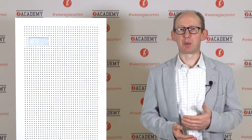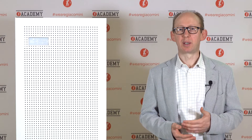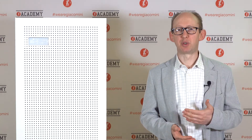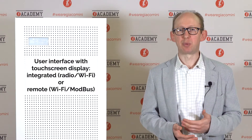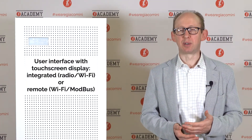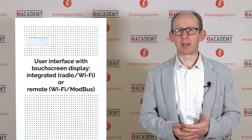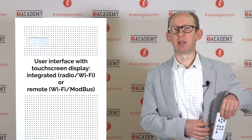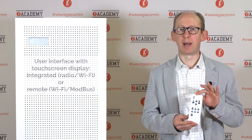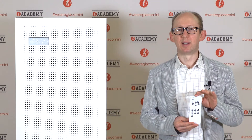CleanAir is managed by a controller that checks air temperature, humidity, and volatile organic compounds. The user interface is a built-in touch screen for surface mount units and a remote controller for flush mount machines. Users can also control the display of surface mount units with a remote or via Wi-Fi through a dedicated app.